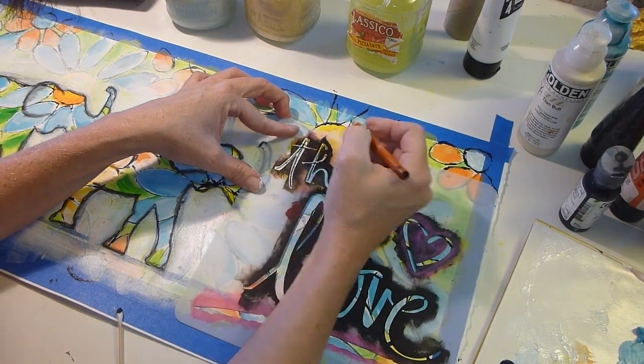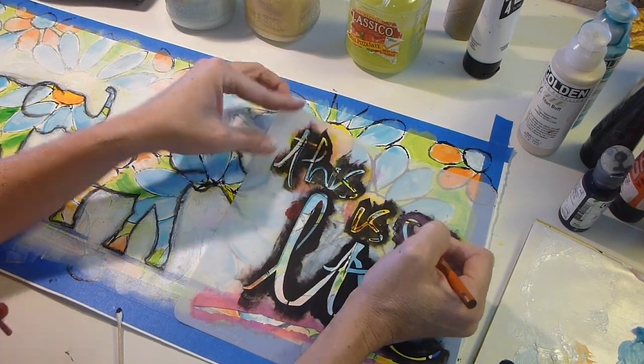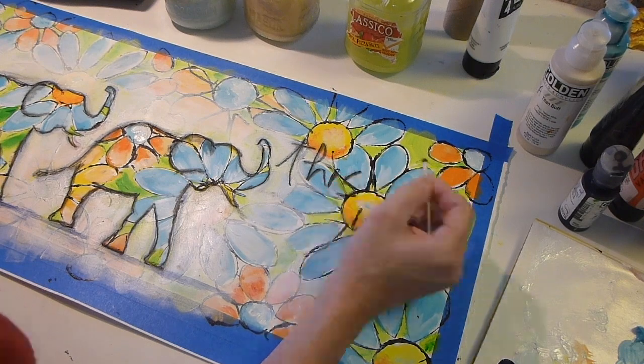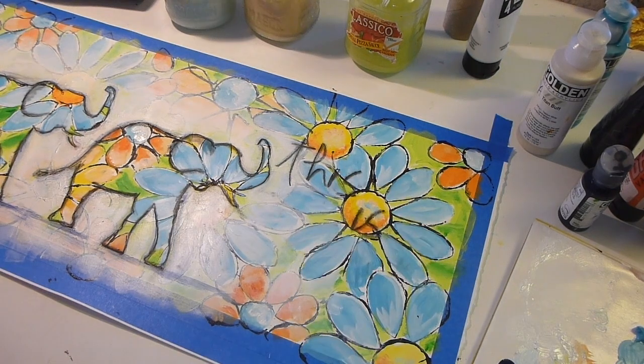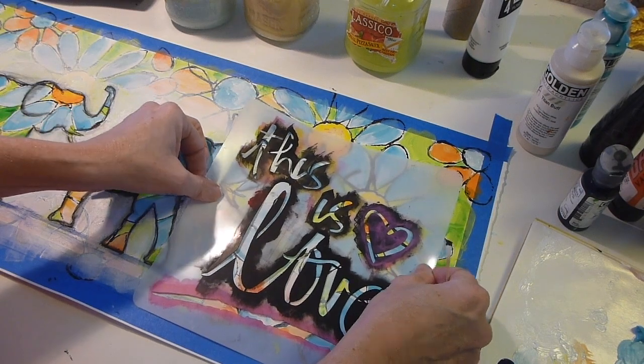I used the This Is Love stencil on the side because I thought I needed to fill that area with something — I thought it was a great sentiment. I wanted to do it with just the charcoal; I thought that would be a cool effect, but it was a little too light. So I went back in and put some Payne's Gray on top of it so it would stand out just a little more.